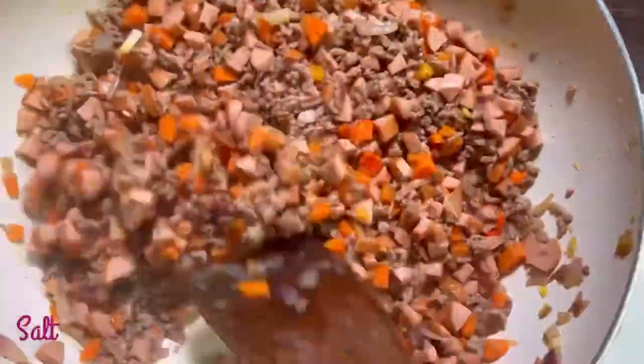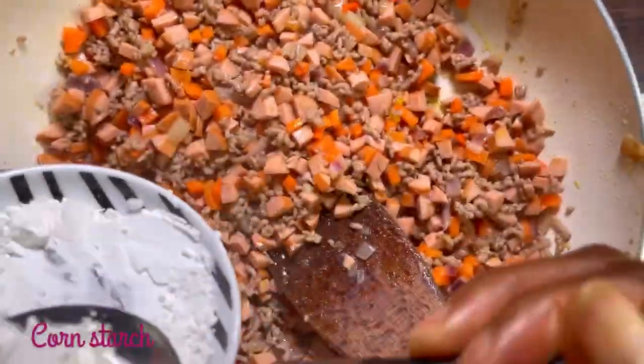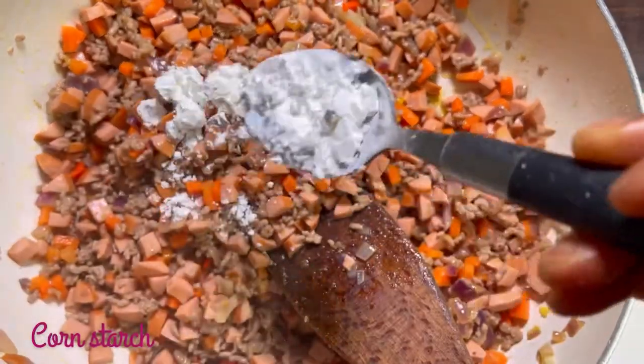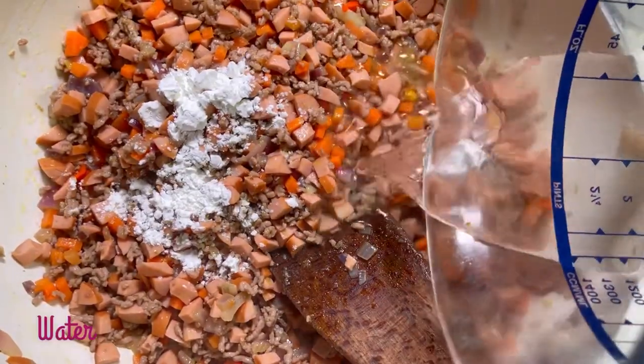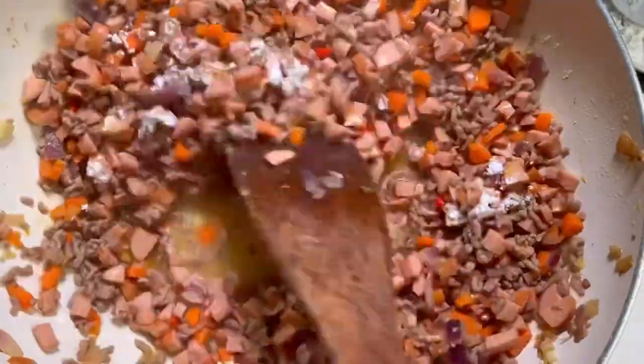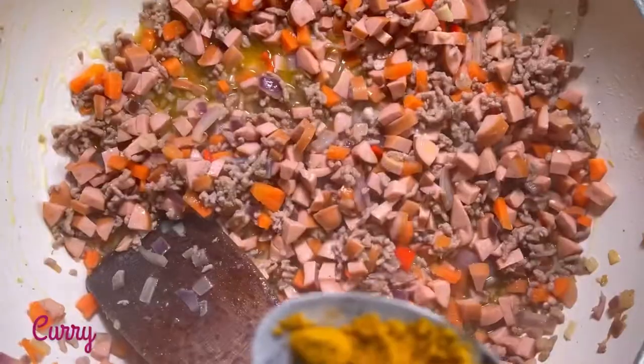After letting it cook for about 5 minutes, we are now going to add our cornstarch, half a glass of water, and our curry. The reason why we are using cornstarch is to obtain that moist and thick result, which is also going to prevent the filling from becoming dry after our meat pie is ready.